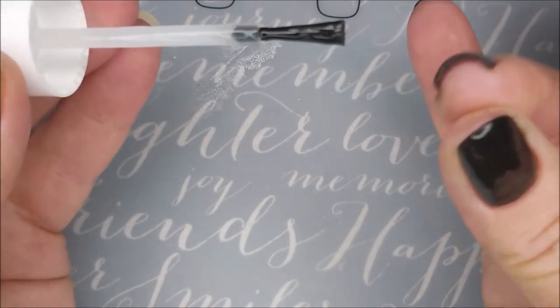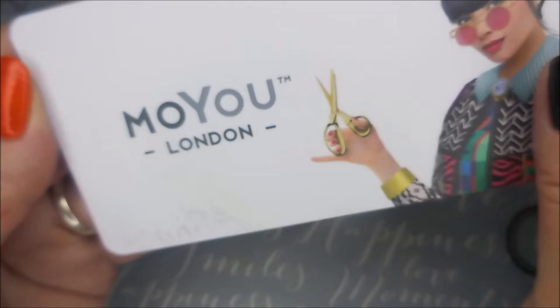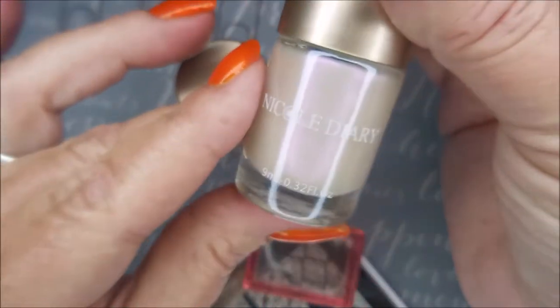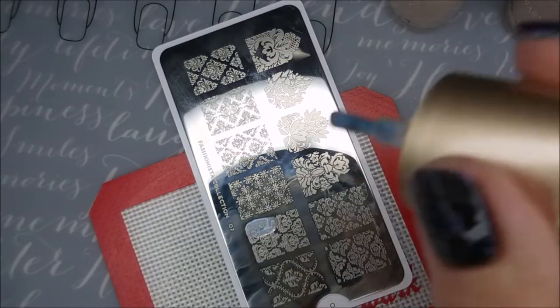I am capping that free edge. I'll be using the Fashionista Collection 07 from Moyu London today and my AliExpress stamper, and here are those Nicole Diary stamping polishes. This one is Ends of the Earth and this one here is Teenage Dream. Now in the bottle they look exactly the same almost, but they are different. And I'll be using that Clear Jelly scraper card.